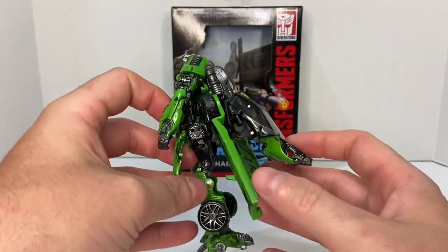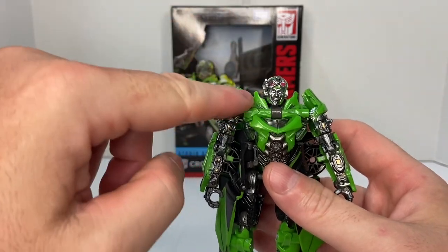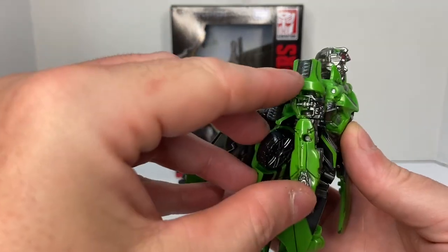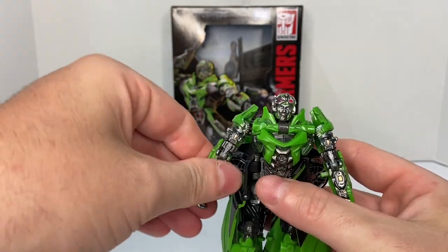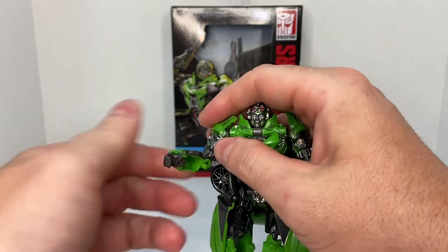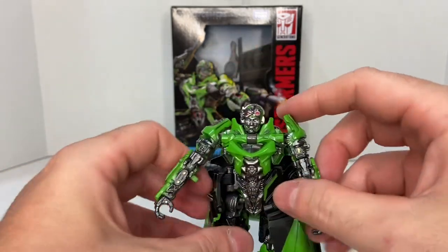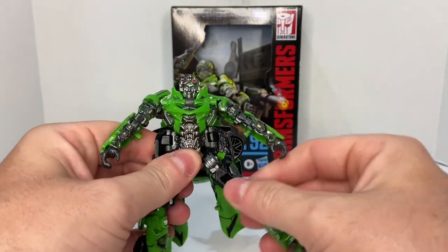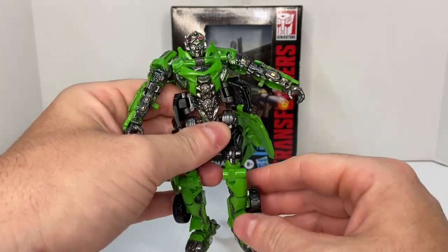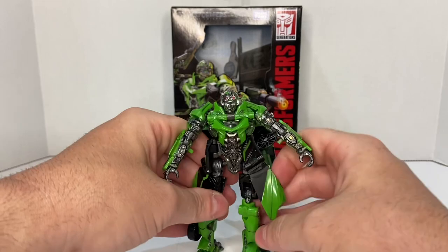As far as articulation: his head is on a ball joint, though forward and lateral movement is impeded by the collar of the trench coat. The shoulders are also impeded by the shoulder armor. There's no bicep rotation due to the single-jointed elbow, which will angle out. He has elbow rotation, and his hands will pivot in due to the transformation process but won't rotate. The torso doesn't rotate — just forward and lateral movement. He has thigh rotation and what you could consider a double-jointed knee, also part of the transformation. His feet are on ball joints and can pivot and roll, so he has a decent amount of articulation.